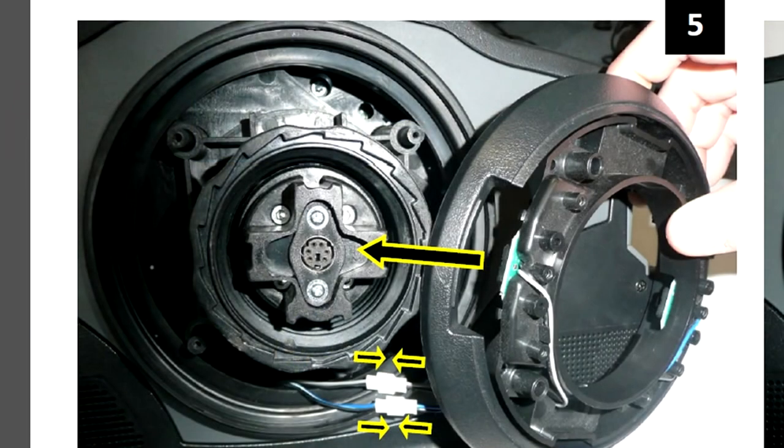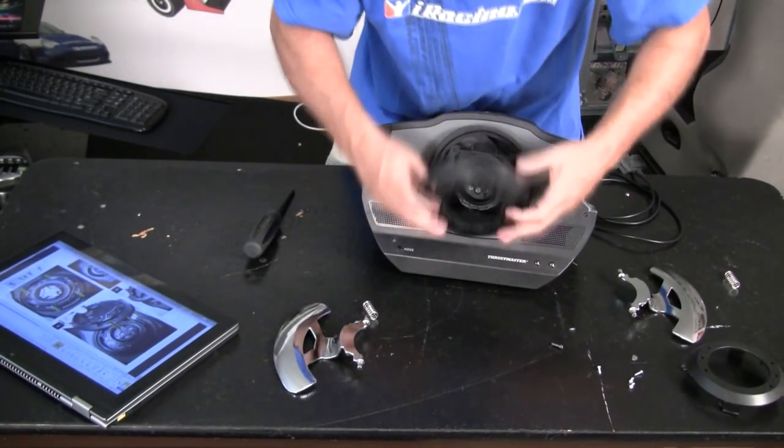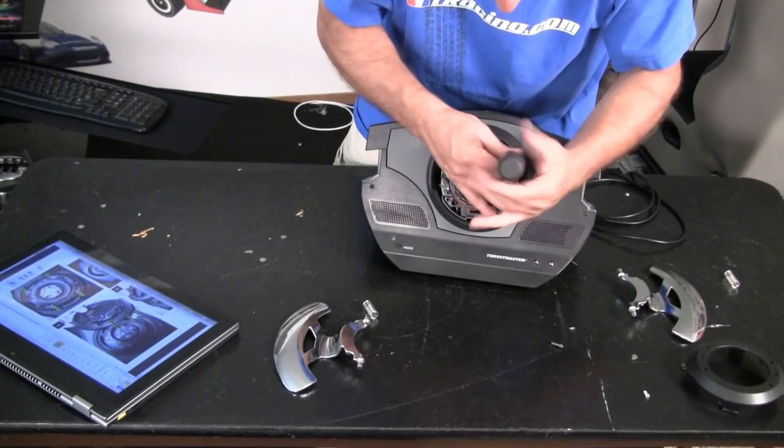The next step: plug the 2 connectors back into their positions, and place the ring back on the wheel assembly. Install the 4 silver screws that hold the assembly in place.